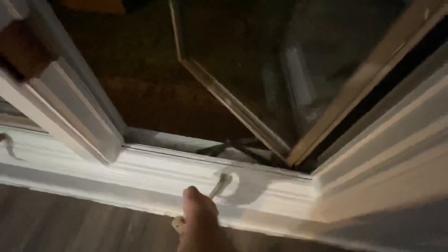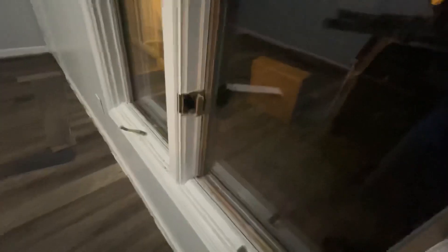Now that you've got the lock mechanism in and your screw set, you're going to put the rubber back in place — just slide it right into the grooves and it should snap right into the lock itself. Close your window all the way; if it doesn't close all the way it's not going to lock and grab. And there you go — it's locked. That's how easy it is to replace these.